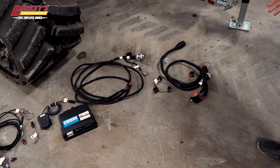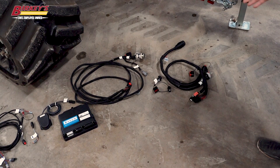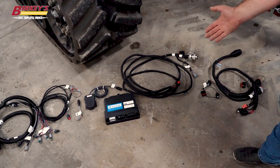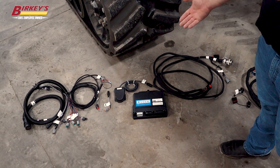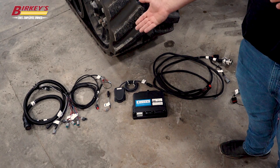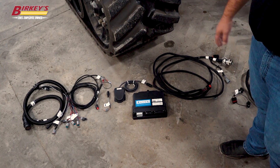Here we've got our rate control module breakout cable, our terminator, our ISOBUS cable, our rate control module, our foot switch, an adapter for our flow meter, our foot switch adapter cable, and our section breakout cable for our rate control module.